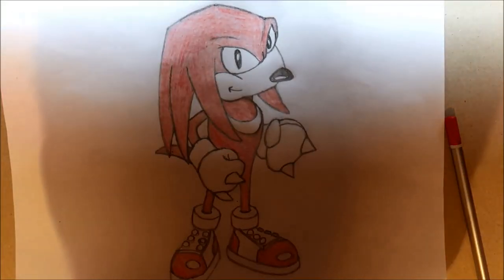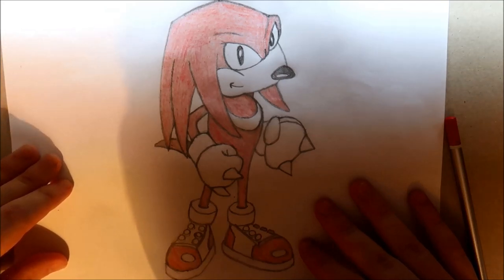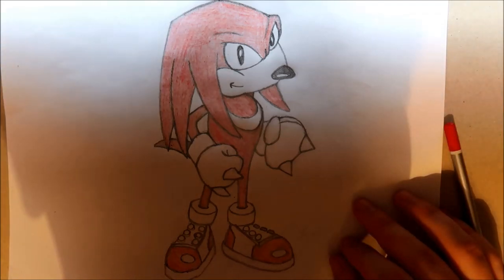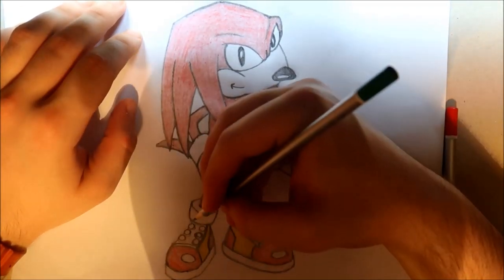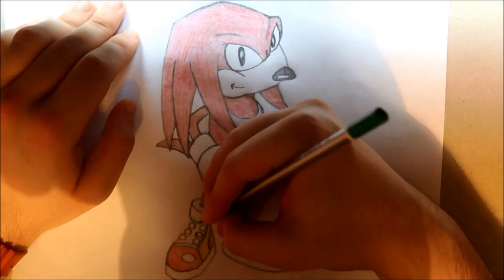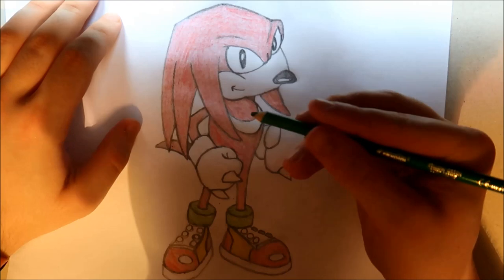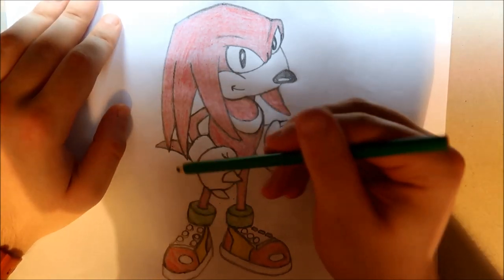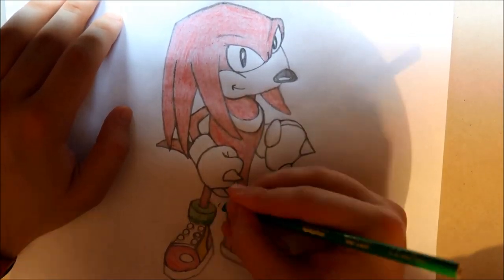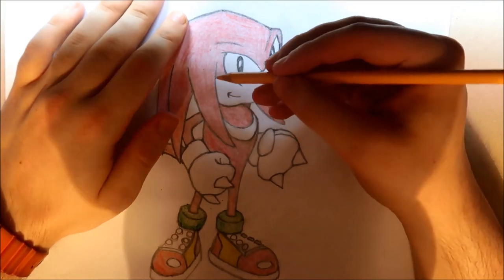So once you've colored in all of the red of Knuckles, this is what you should have — I'll just move the picture up a little bit so you can see the whole thing. There we go. That's what Knuckles looks like for all the light red. So what I'm going to do next will be adding in the yellow of Knuckles. And next we're going to be adding in the green part of Knuckles' shoes where his ankle is. I will just add in Knuckles' shadowing of his shoes as well, since I want to leave the red shadowing for last, but I will do the green shadowing as it's not a lot.